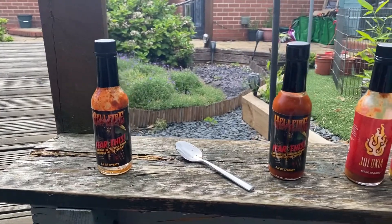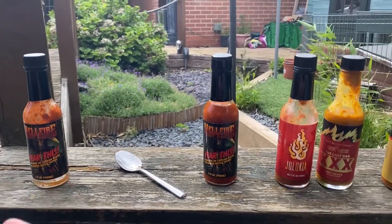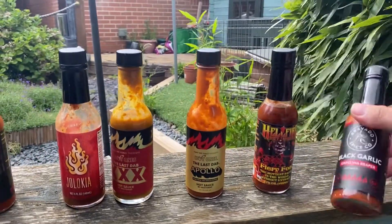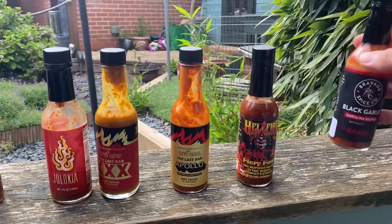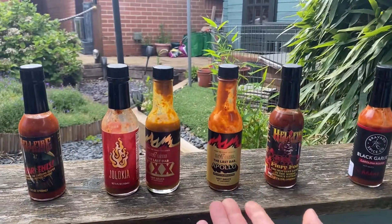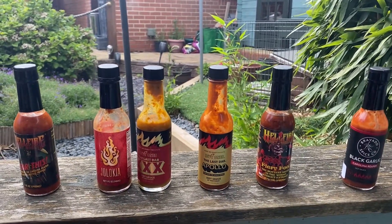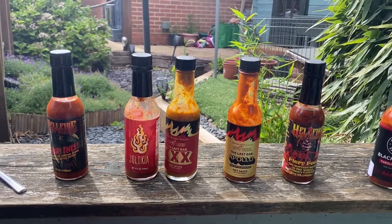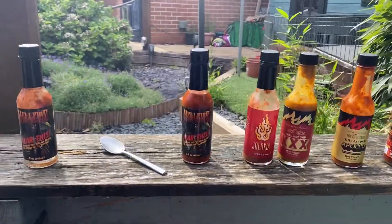Let me take this off the stand and show you what's to come on the channel — I'm going to be doing quite a few reviews. Here's the lineup. I finished this bottle here already. I just got this new one today; it's actually quite hot but a very slow build, tame compared to the others. These Last Dabs are supposedly hitting about the 2.2 to 2.5 million Scoville mark — I'm not sure if it's truly that high, but they're definitely a hot sauce.